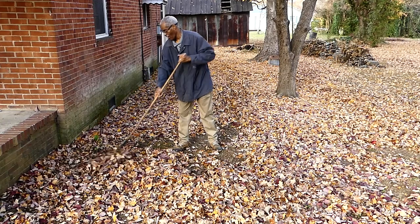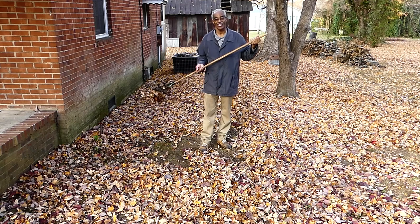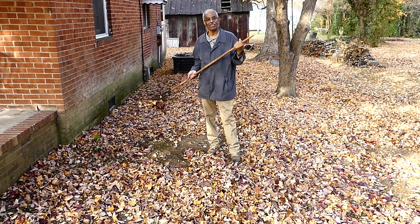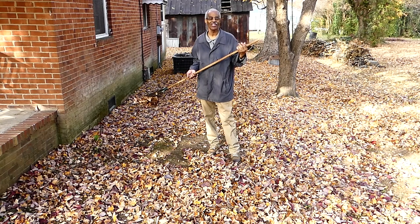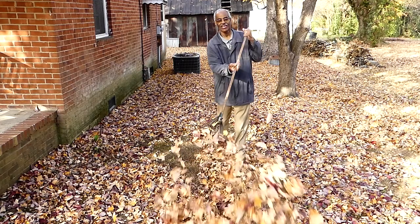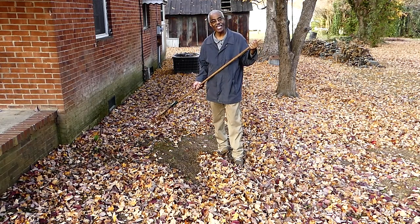I hope you've had as much fun coming along on this leaf expedition as I've had bringing it to you. You know I say it all the time — you've got some ideas, let me know what they are. When it comes to photography, no one knows it all, and the more you learn about photography — and of course leaf raking — the more you realize what you didn't know. I will see you next time.